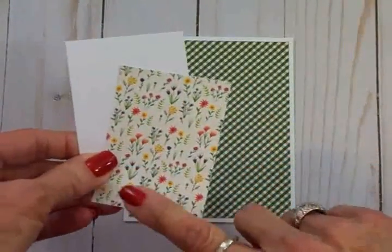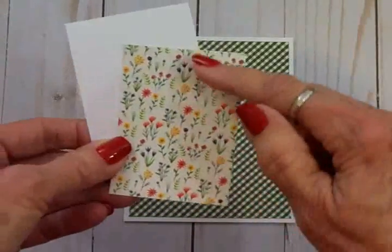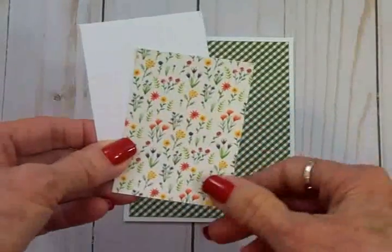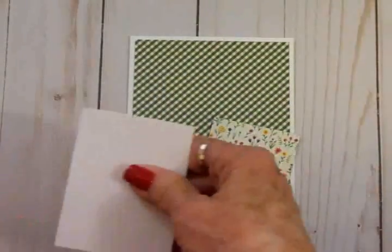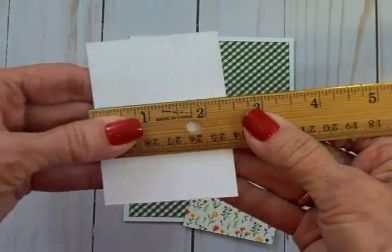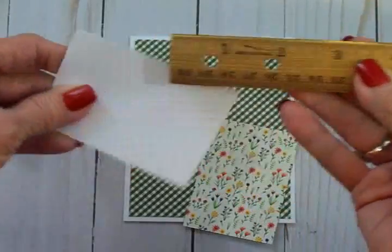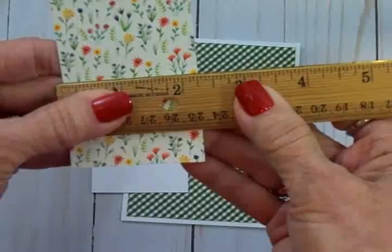And another piece of beautiful paper from the Homegrown paper pad. This one is a cream-colored background with lots of little spring flowers and leaves and stems. The white mat is two and three-eighths by three and three-eighths, and the flowered mat is two and a quarter by three and a quarter.